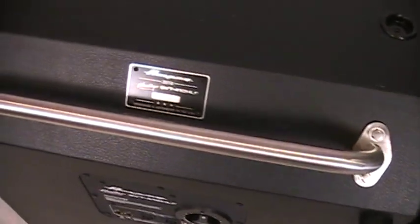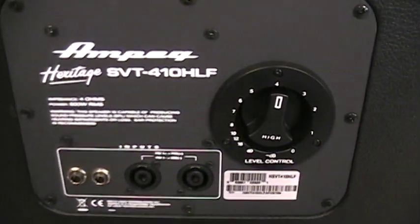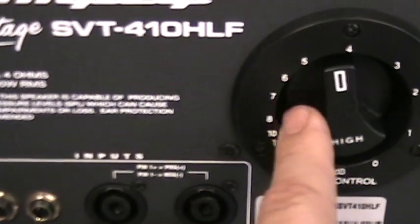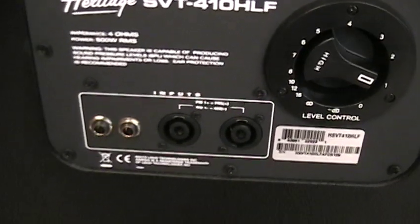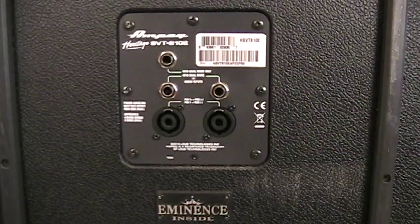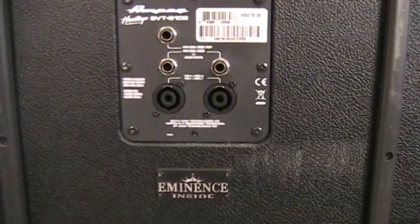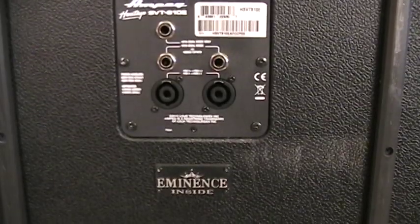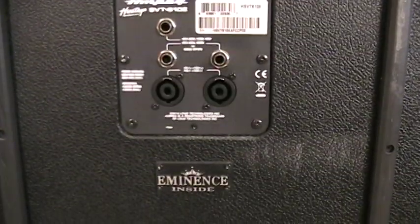Each cab features dual Speakon as well as dual quarter-inch inputs. The 410HLF features a variable L-pad attenuator for the Eminence APT-50 one-inch compression horn out front. Since the 810 doesn't have a horn — check out my 810 video for more on how those are built — we've added a dual feature that allows you to split the cabinet and separate the top four 10s from the bottom four 10s, which can be useful for bi-amping or running effects.